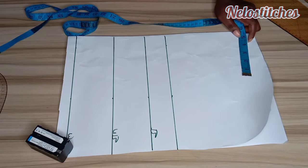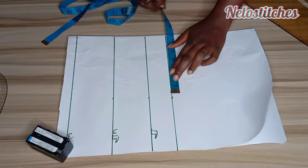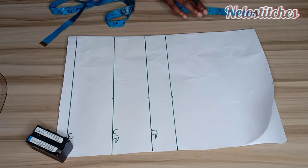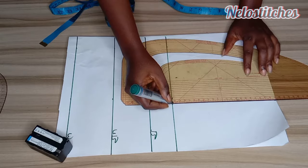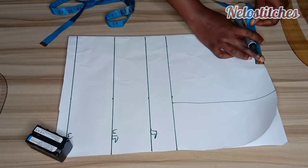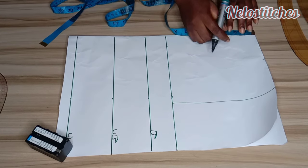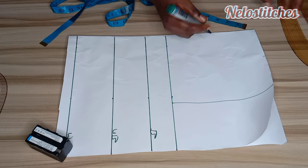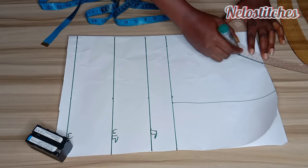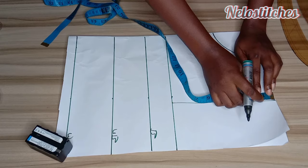Next I'm going to mark my shoulder. Shoulder divided by 2 is 8 inches, and I'm going to mark the same thing on the other side — shoulder divided by 2 is 8. I'll connect those with a straight line. Then I'll mark the neck width: I'm working with 4 inches wide and 4 inches deep — 4 by 4.